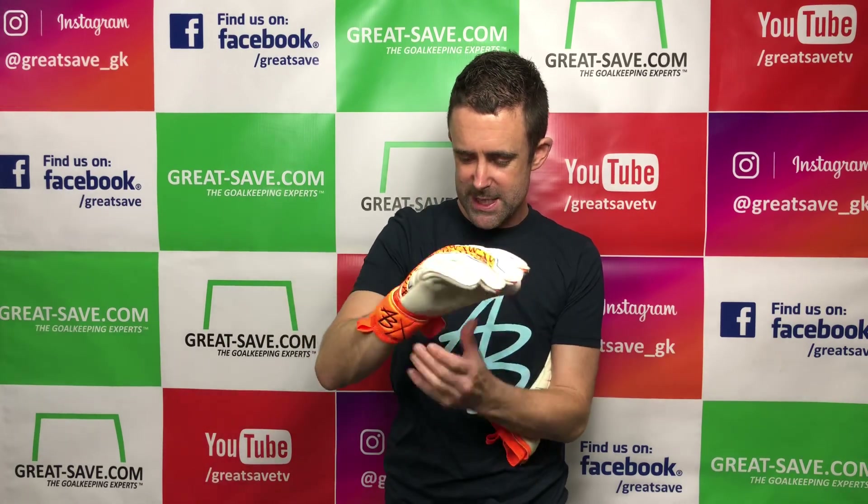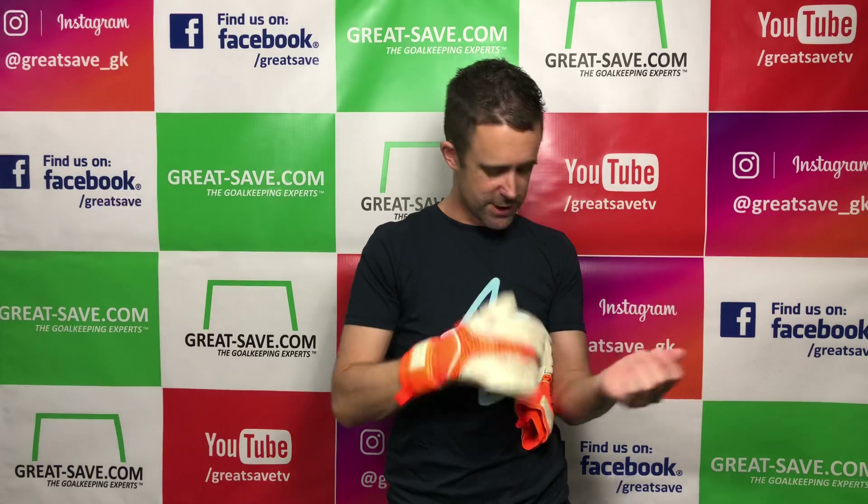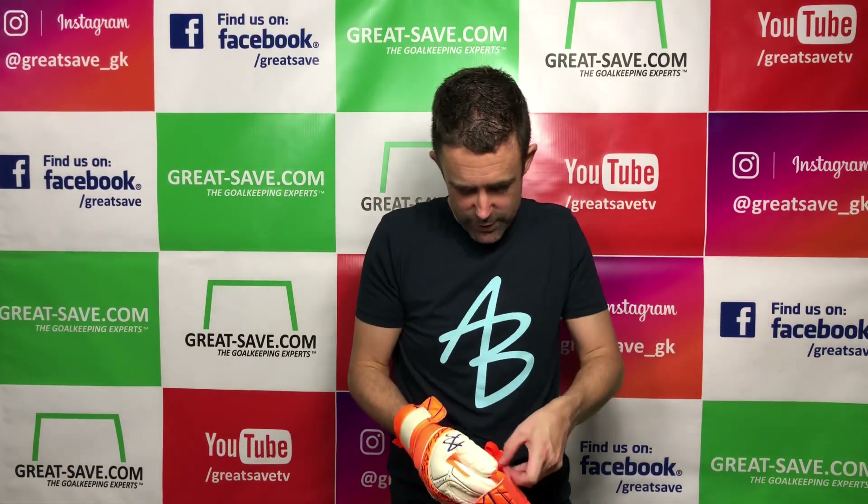The only thing I've found is the wrist strap is slightly baggy, but talking to Asmir and his team, it's something they're working on. They're going to tidy up the length of the strap, and that was something that was fed back by a few goalkeepers.